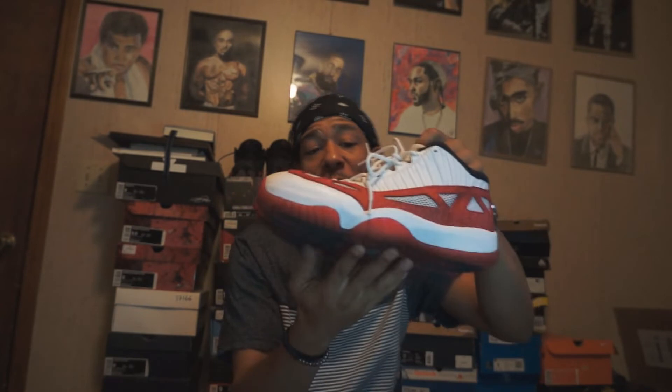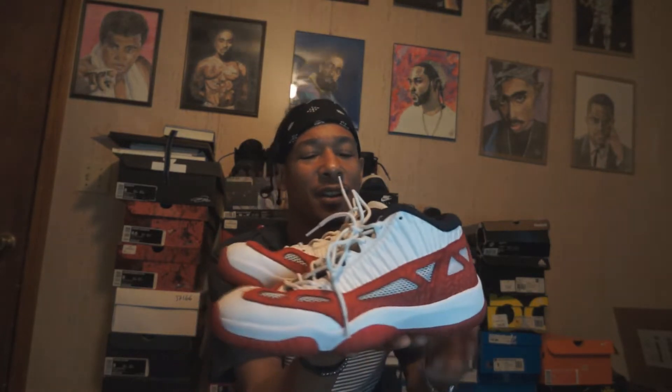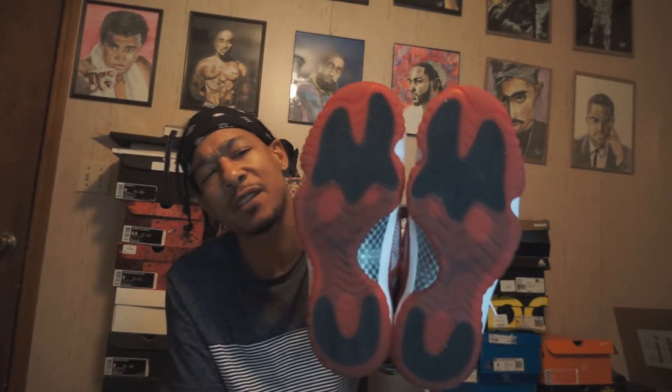This is a shoe I'd been wanting for a minute. I was looking at pictures, saw them on Mercari, and they were cheap — I'm always trying to find a deal. I looked at on-feet pictures and they looked good on feet, so I was like, what the heck. They've got that 11 bottom and everything.